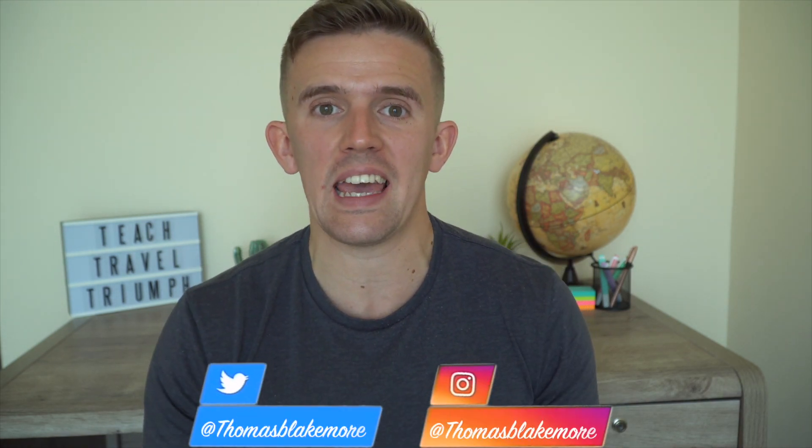Hi guys, I hope you're well. If you don't know who I am, my name is Thomas Blakemore and I'm a teacher here in Dubai. In previous videos, I've made a range of different Bitmoji tutorials and that is exactly what we're going to do today.